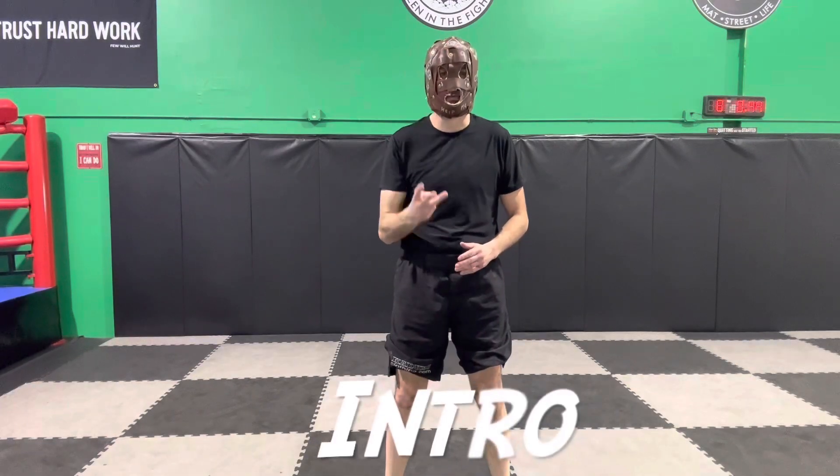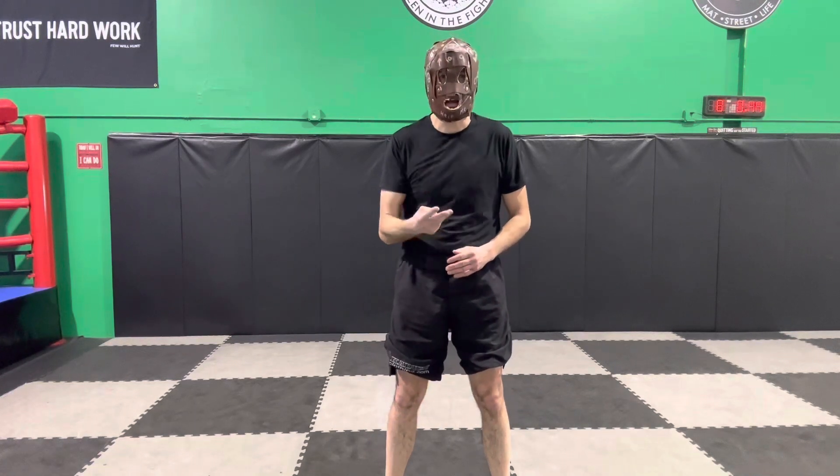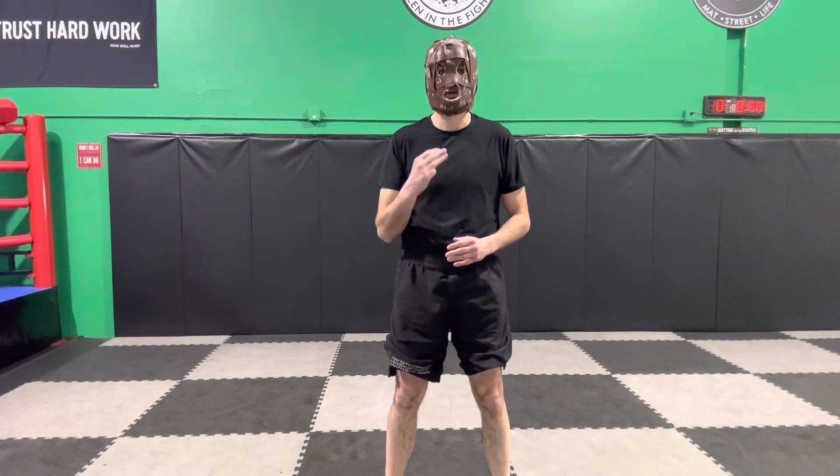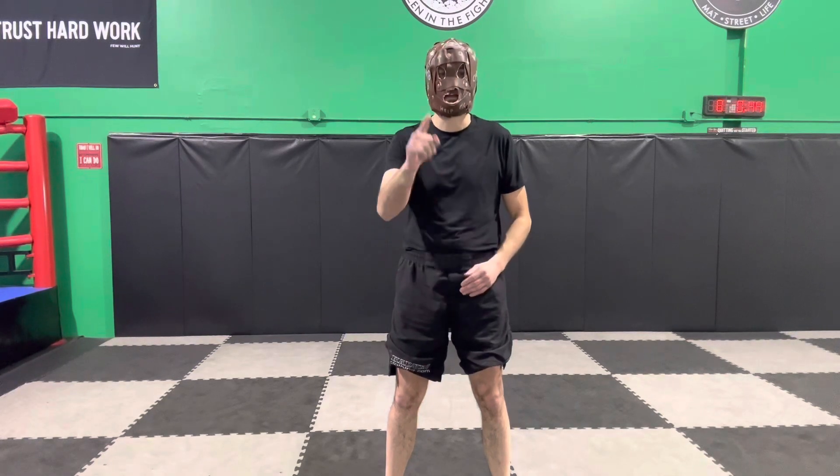In this video I'm going to give you three peek-a-boo footwork and head movement patterns you can practice when working on your footwork or shadowboxing. Now let's begin.